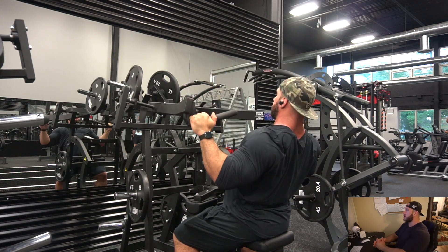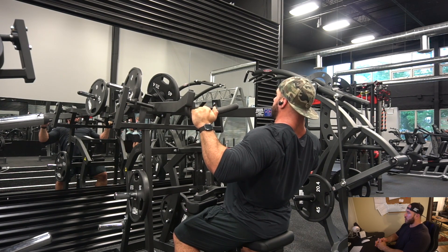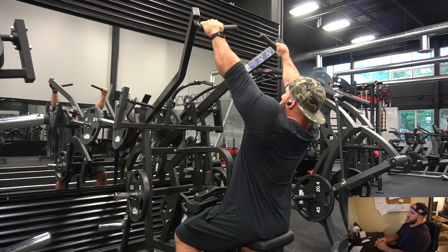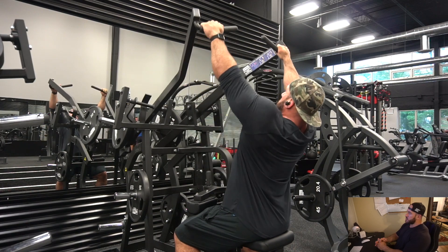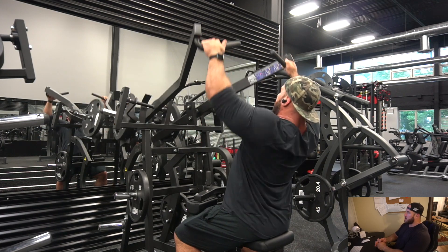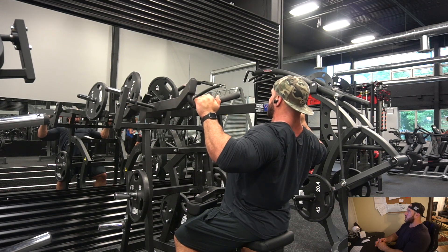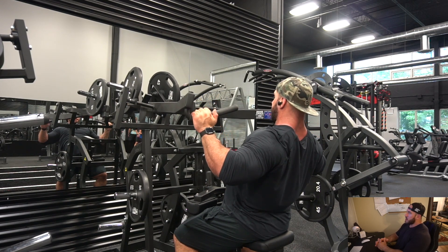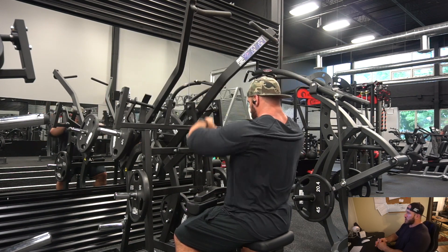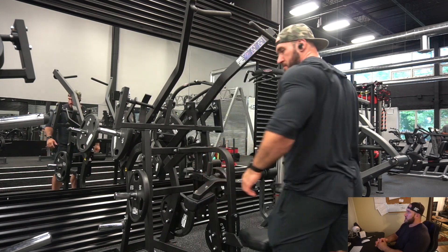Before doing any movements on the machines I do a little cardio to warm up. I like to do the rower when I train back. At Pure Muscle Fitness there's a rower, a ski machine, and an air assault bike — the main thing in common is they all work your upper body during cardio, so it warms up the muscles and raises your heart rate. I use the Apple Watch and try to get my heart rate over 140.